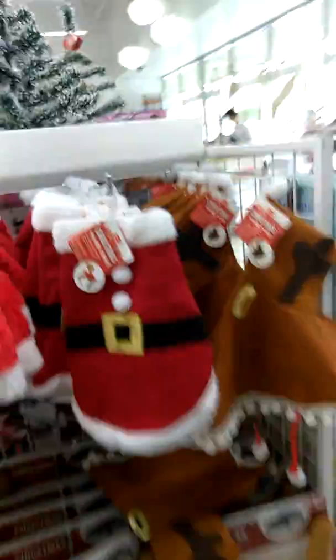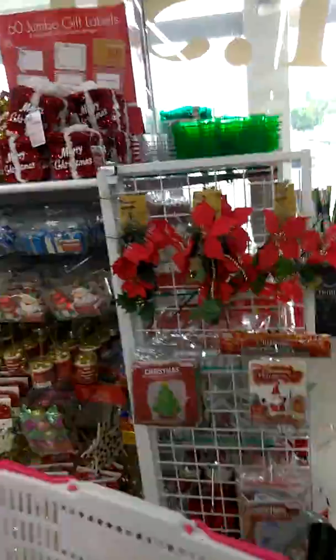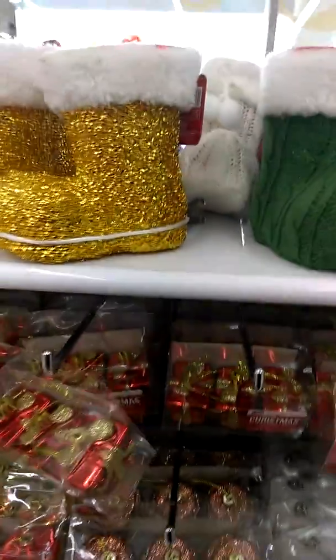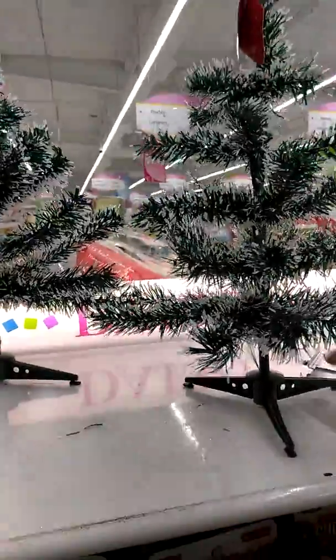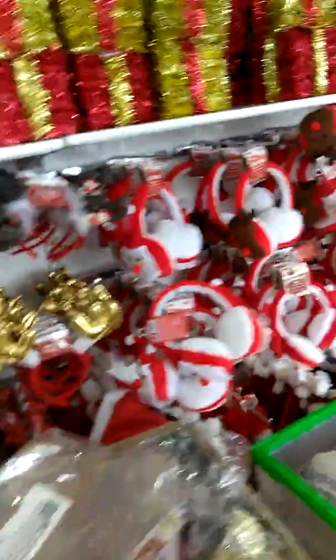These are for the dogs — oh I gotta come get these for my two chihuahuas! And then they have all this stuff here. Look at these up there — some that I got last year for my giveaway. These trees right here are $1.50 and they come in white and green.